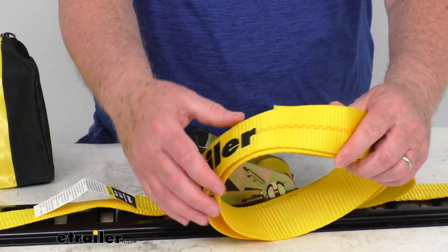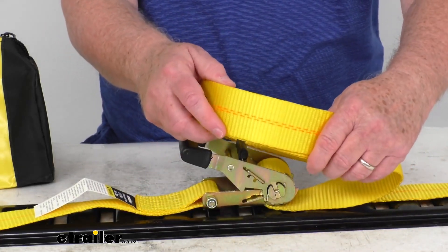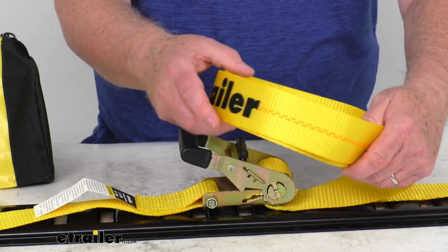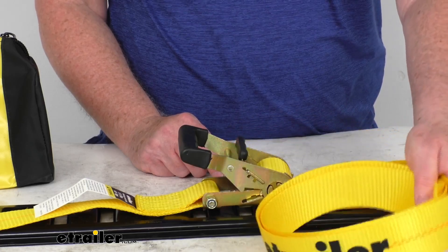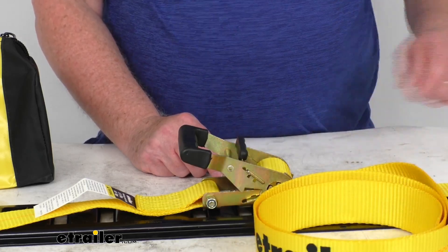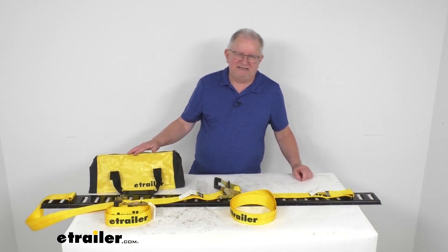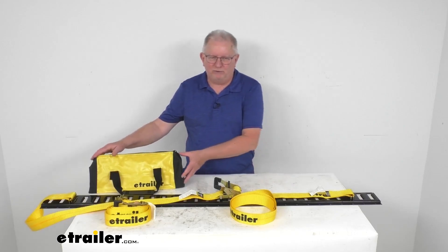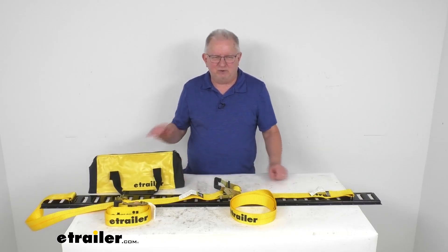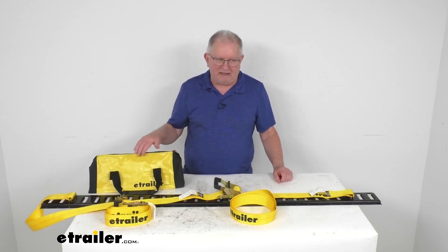The strap is a nice 2-inch wide durable polyester webbing, almost like seatbelt material. The whole strap is bright yellow, so it's very easy to see in day or nighttime. This part also comes with a nice yellow, heavy-duty, water-resistant storage bag for storage and transportation.